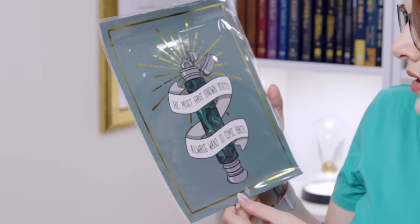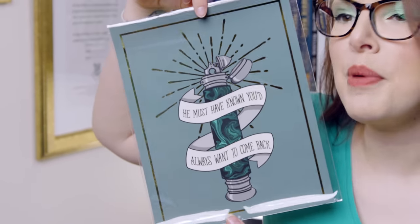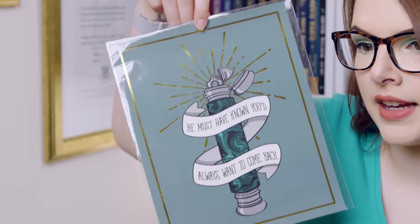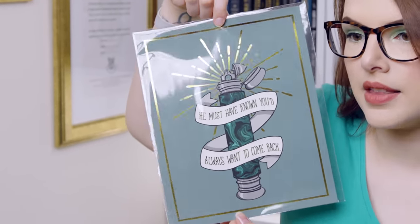Moving on. Something I saw underneath was their t-shirt, which I'll come to in a minute because I know that I'm going to like it. But there's also a print in here. We have got a deluminator print. This feels nice. I don't know if they've upgraded their print paper, but it's also foiled. It says 'He must have known you'd always want to come back.' That's quite sweet. Love a bit of foiling. It's quite pleasant and it is a very Ronald Weasley print.